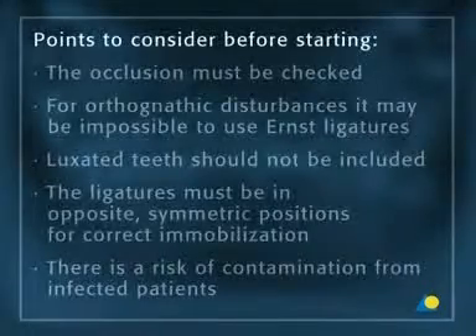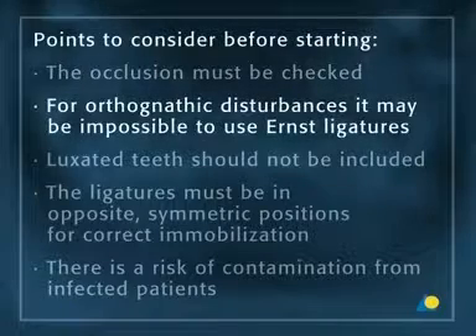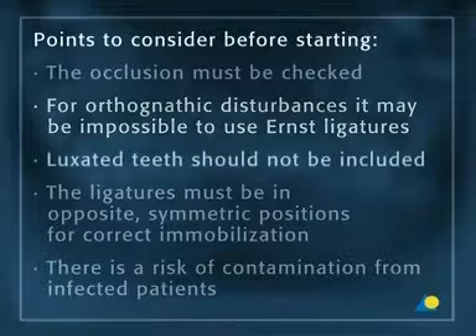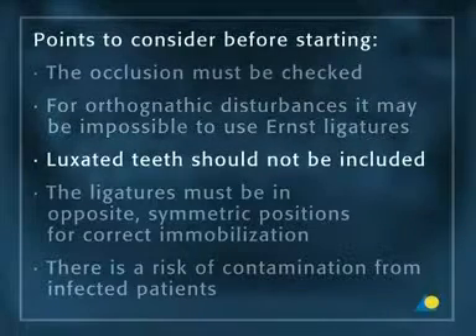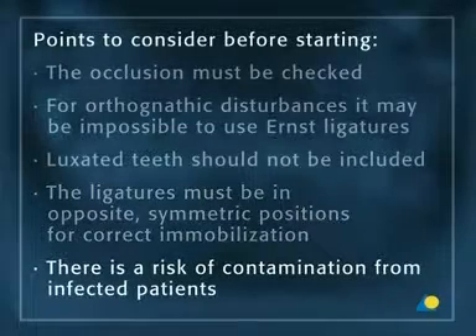There are important points to consider before starting ernst ligatures. The occlusion must be checked. For orthognathic disturbances, it may be impossible to use ernst ligatures. Luxated teeth should not be included in the ligatures. The ligatures of the upper and lower jaw must be in opposite symmetric positions for correct immobilization. There is also a risk of contamination from infected patients.